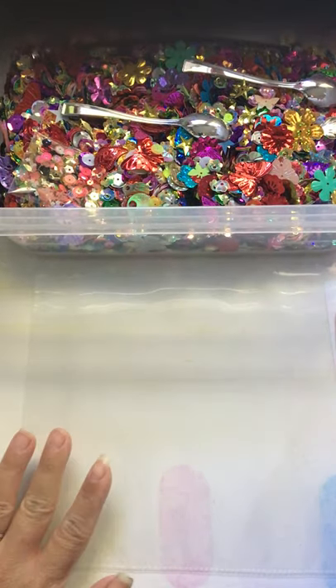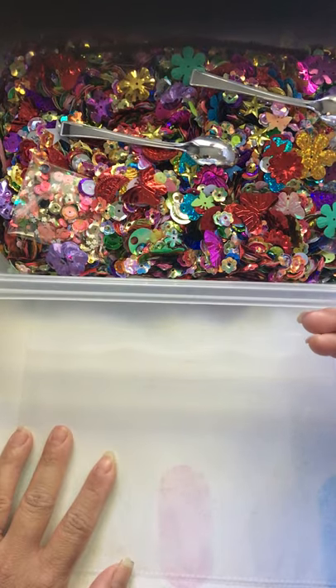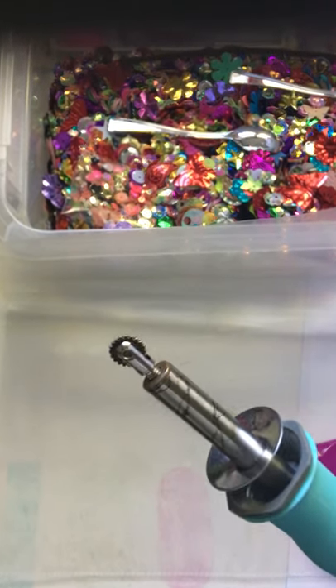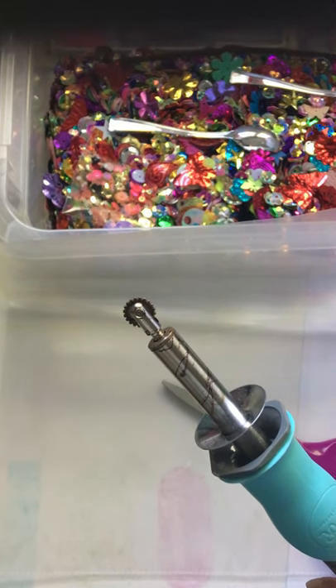Hi guys, welcome back to my channel. I hope you're all doing well. Today I'm going to be doing a tutorial on how I make my shaker envelopes. This has been a highly requested tutorial, so I'm just going to get right into it. Basically all you're going to need is a bunch of sequins, a page protector, scissors, and a fuse tool.